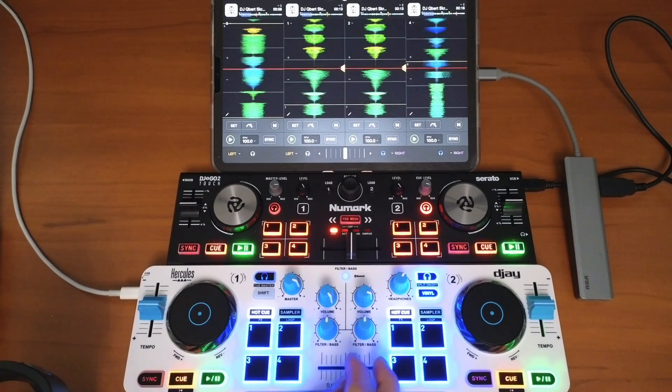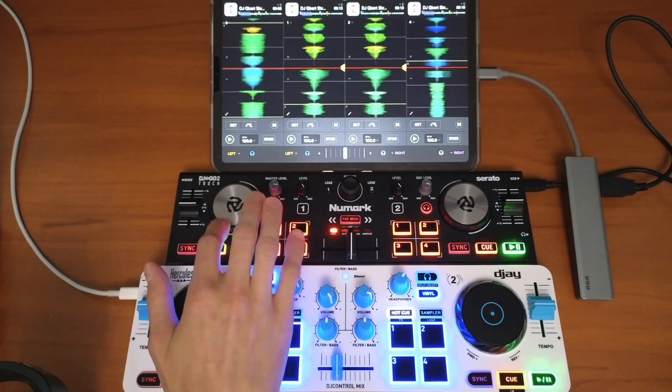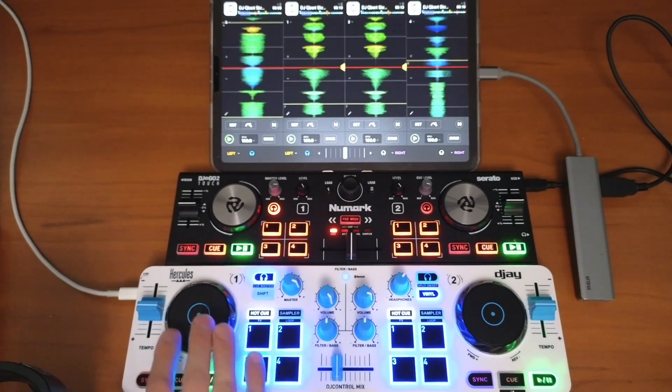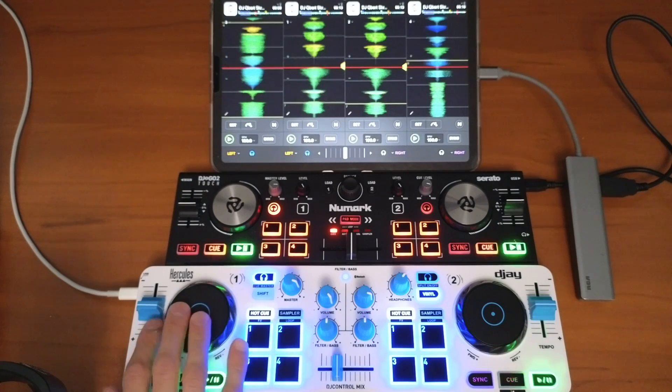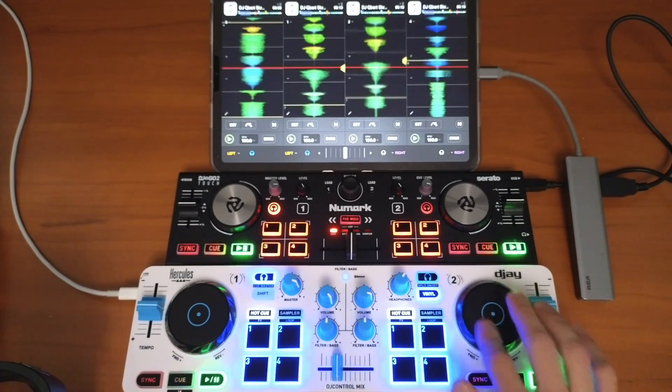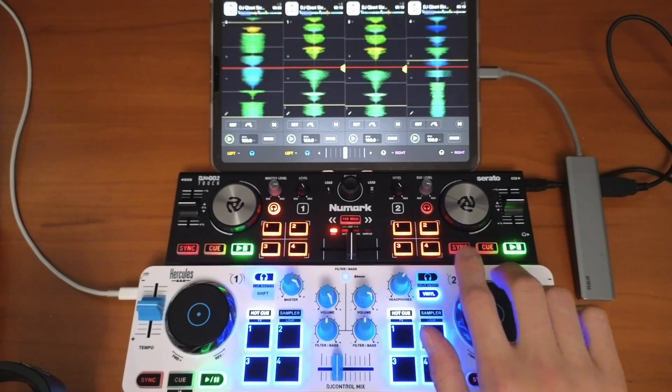For this example, I'm going to show you how to make the Numark controller control the extra decks — deck three and four — and then we're going to use the Hercules controller like normal for deck one and deck two. So we're not going to change the mapping on the Hercules, just the Numark.